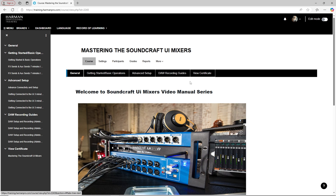While you're there, be sure to check out all the other courses and video content available on the Harman Professional Training website. Thanks for watching. Please like and subscribe for more video manuals like this.